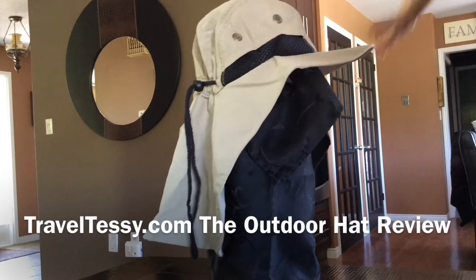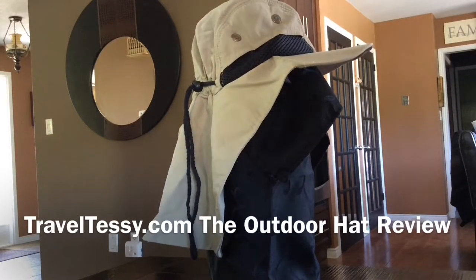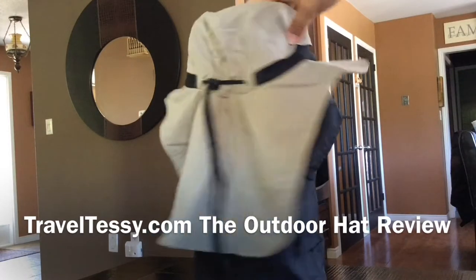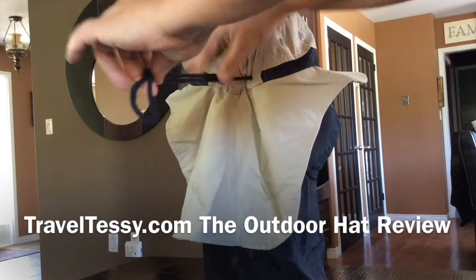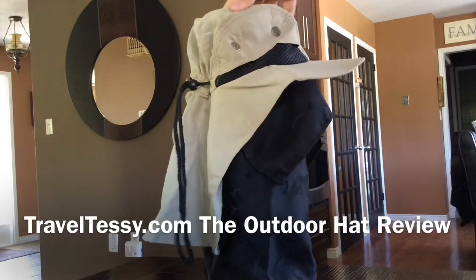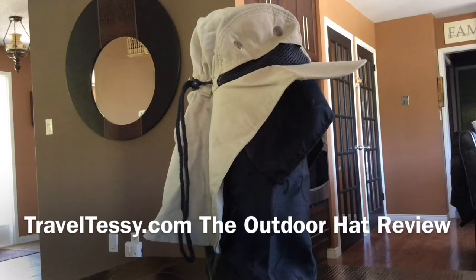The brim is very pliable — you can shape it whatever shape you like. It's adjustable with an easy toggle at the back, so very easy to adjust to every size of head. My three-year-old son is wearing it, as well as everyone else in the family when we've been out on the water.